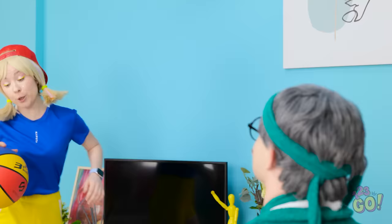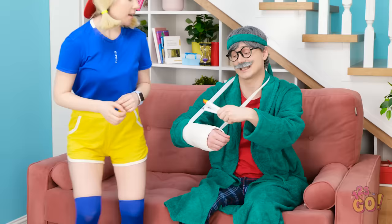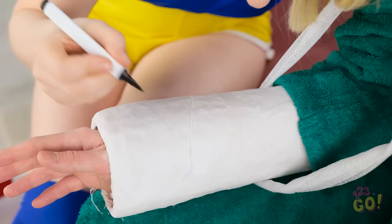Hey dad! How's things? Catch! Sorry, spoiler — I can't. Ooh, dad! That looks sore! Wait, I know! Maybe you could draw on my cast — it would cheer me up. Of course! And I know exactly what to draw!